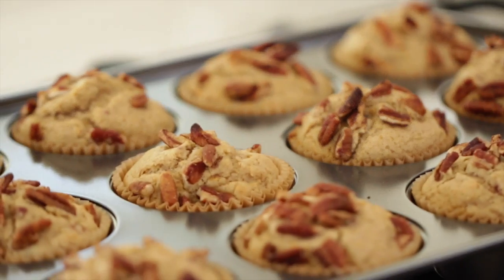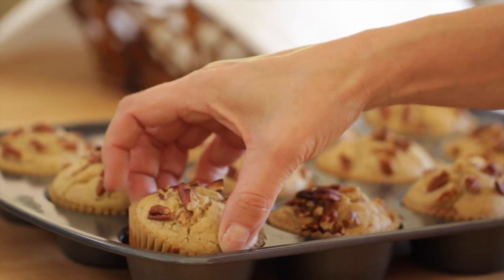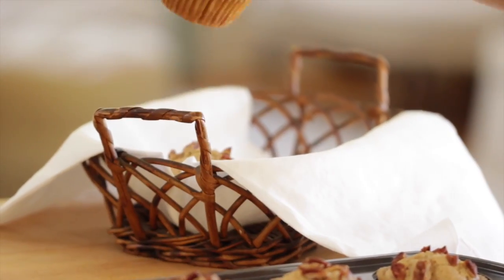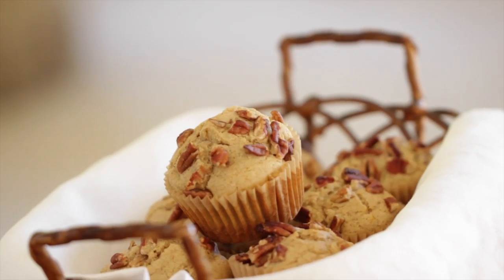Now comes the days of leftovers. If you are finding yourself with a lot of odds and ends from all of your Thanksgiving baking, not to worry. I'm gonna show you a fantastic muffin recipe that will put some of those leftovers to good use. They're also gluten-free, so for anybody who has gluten-free diets, this is a great one for you. I find that after the holidays, after I've eaten a lot of pies and breads, I'm ready for a good gluten-free muffin. Let me show you how to make them.